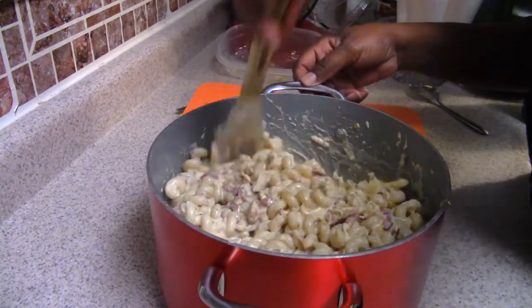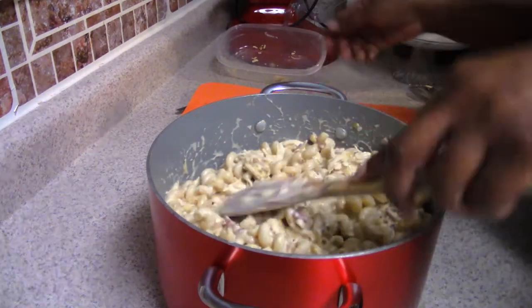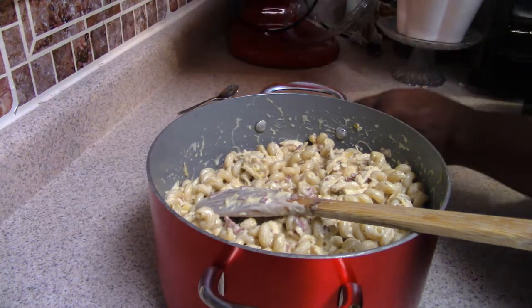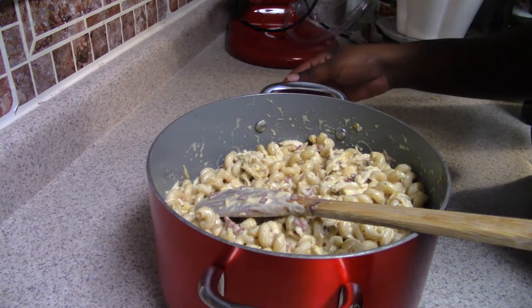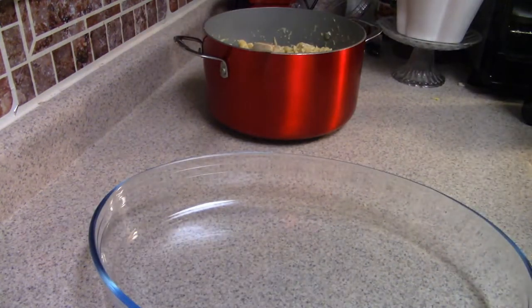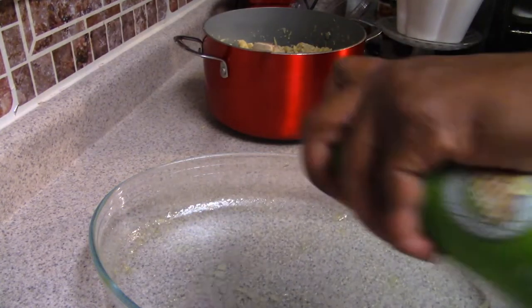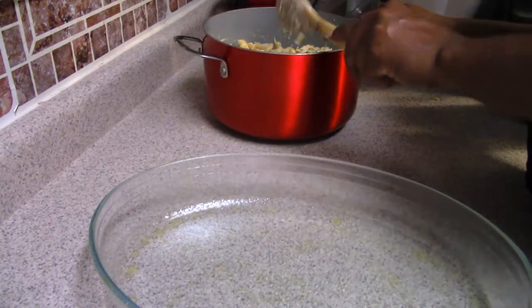One important thing — I did not cook my noodles all the way to al dente. I pulled them before al dente because we're going to be baking the dish, and I didn't want mushy noodles. You want them just soft enough to be movable, and they'll finish cooking in the oven.